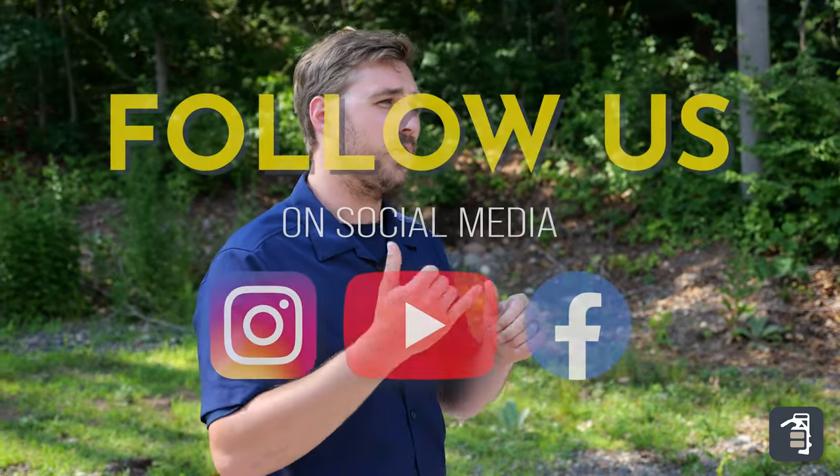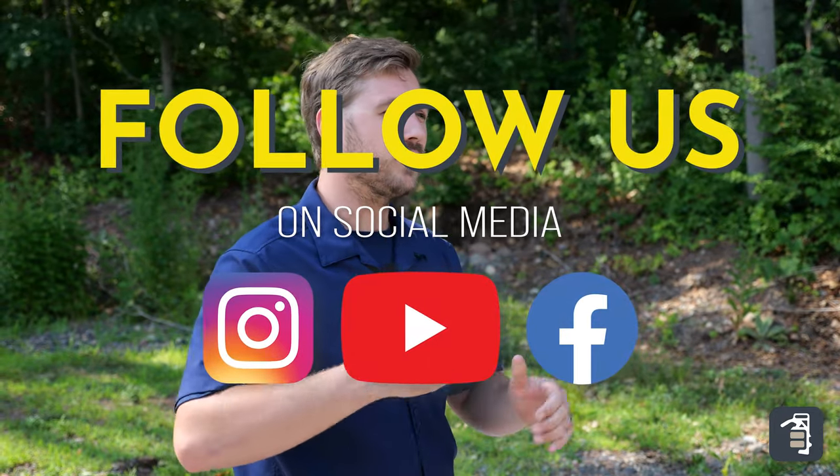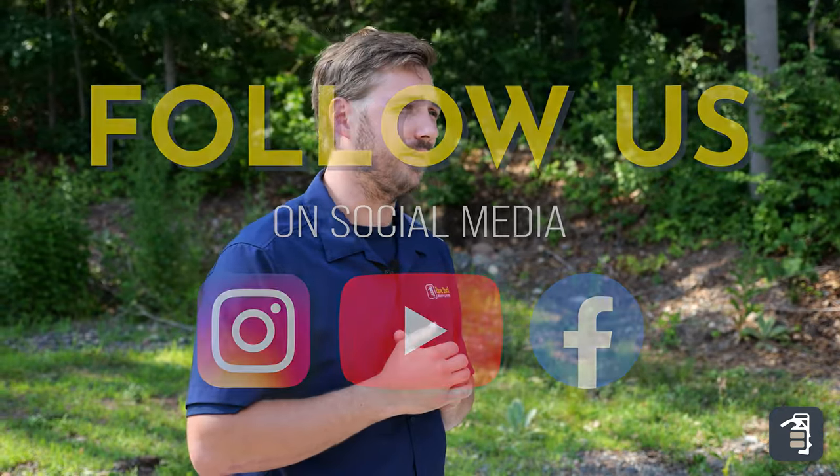We do have many other videos on the Multi-6, breaking down the numbers and what it actually costs you per year. We also have time-lapse videos on the efficiencies of the clamp — we encourage you to watch those. You can also check us out at pavetool.com, our Instagram, Facebook, and subscribe to our YouTube channel. Thanks again.